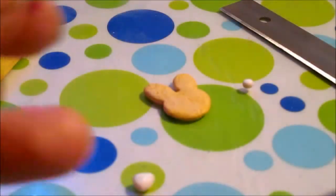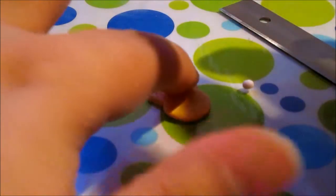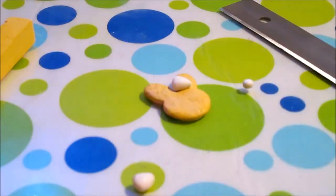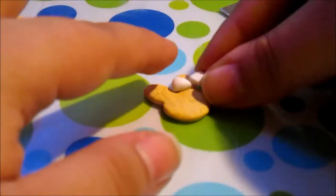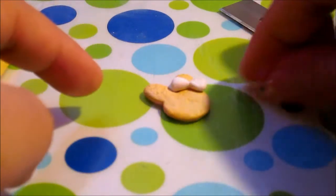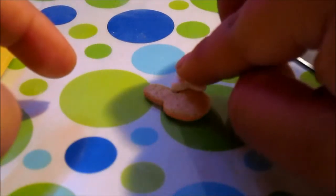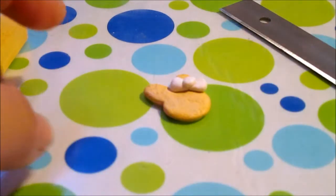Now it's time to put the bow together onto your bunny. I think it's easiest if you do it on the bunny itself rather than on a table and then try to stick it on — it just gets messy. You can see here I'm placing one triangle one direction, the other in the other direction, and then just adding the dot on top, which will hold the bow in place.